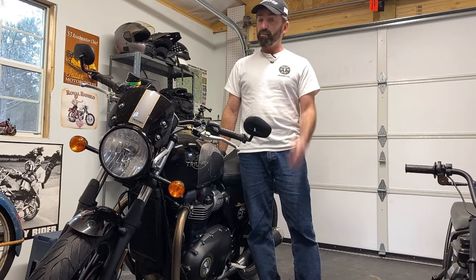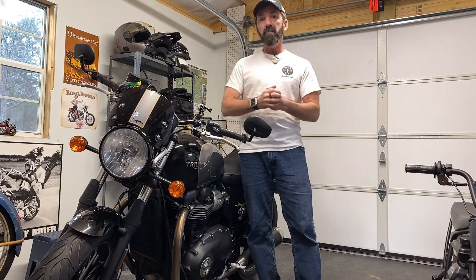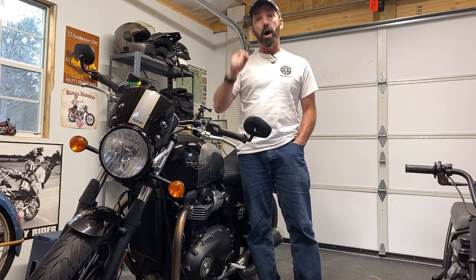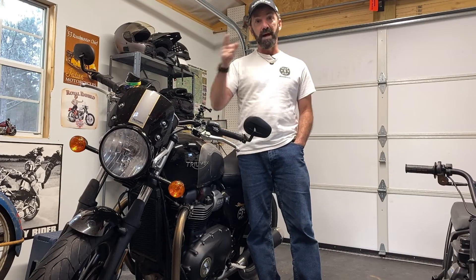So there you have it — the Dunlop Motorcycle Tires Road Smart 3 Sport Touring Tire outfitted on a Triumph Bonneville. I've had it on there for a little over a month now and I'm very well pleased with it. It's a great all-around tire: long-lasting, grippy enough for getting a little squirrely when you want to have some fun, and a great value tire that is extremely well made. I can understand why it kind of leads the market right now in that category — it dominates it. You can find out about this tire, as well as all of their offerings for every fitment you can imagine, at DunlopMotorcycleTires.com.